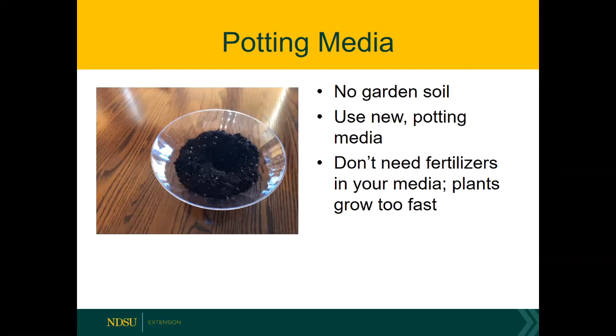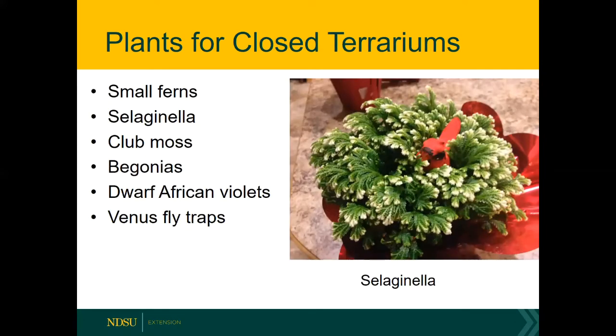As for your potting media, don't use garden soil — it just does not do well in containers. It could get compressed, you might have weed seeds germinating, you may have insects, and you could have fungi and bacteria that can cause rotting of the root system. Instead, buy new potting media. The potting media you see out there is made from peat moss with some perlite and maybe a little bit of bark. You don't need potting media with fertilizers — if you have too high a concentration of fertilizer, the plants are going to grow too fast, and you want your plants to grow nice and slowly so they will look good for a long time.